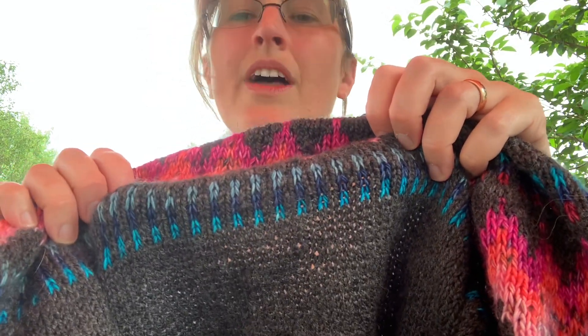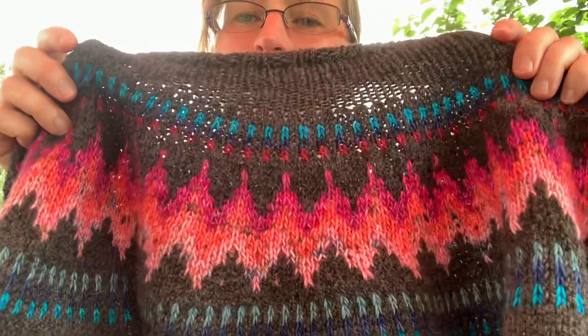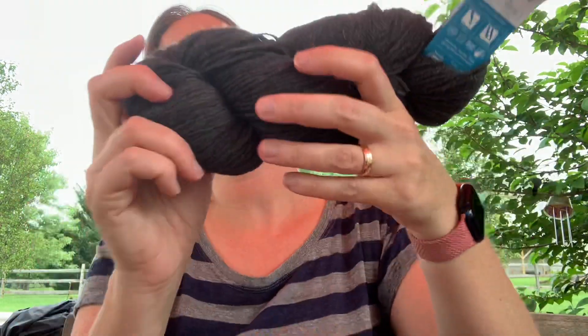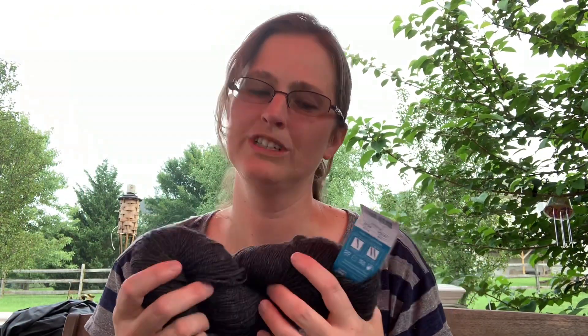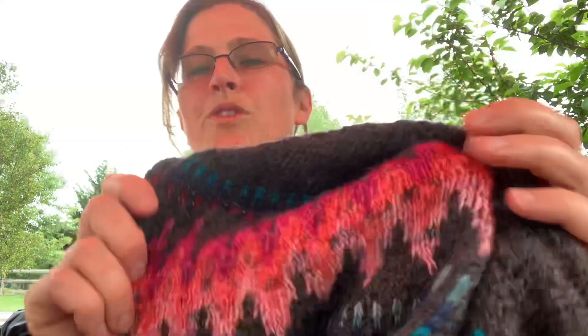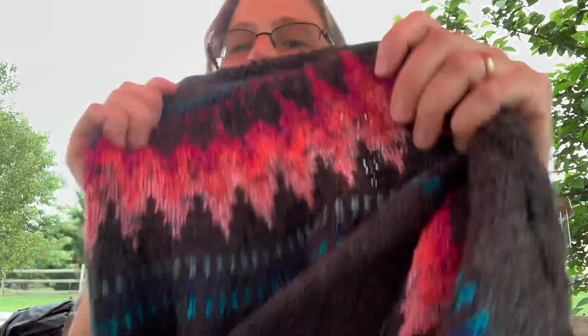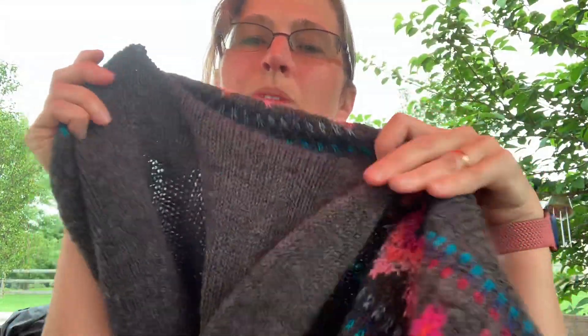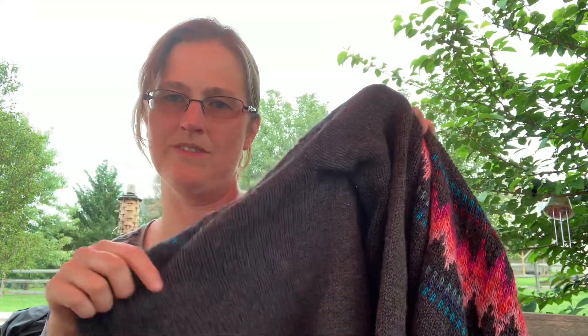For the body of the sweater I used something different — Cloudborn Fibers Highland Worsted in the Slate Heather color. It's a little more coarse than a Merino but still really, really soft, and it's going to be super warm and hold up really well. This is a worsted weight yarn and I paired it with the singles held double for the colorwork. When I swatched it, the colorwork was a little too tight, so I went up a needle size to make the colorwork lay flatter, and then when I got down to the body of the sweater I went back to a smaller needle size.